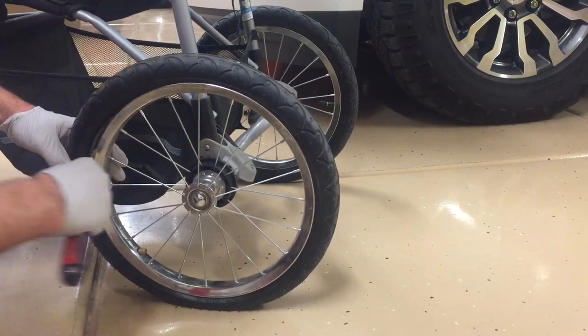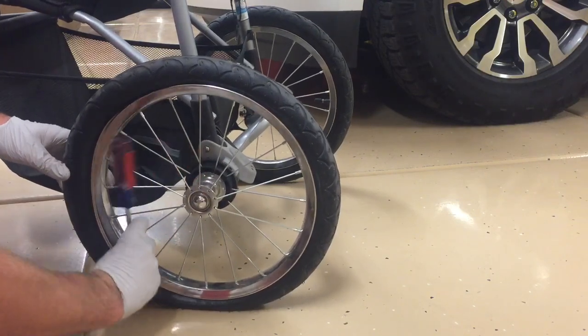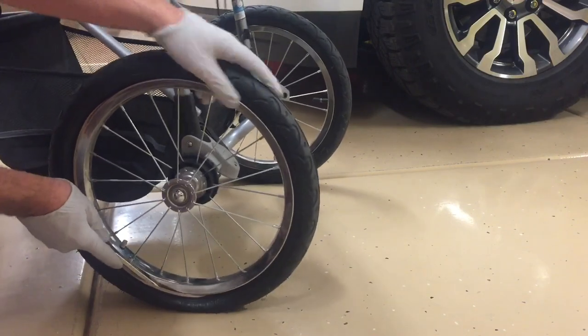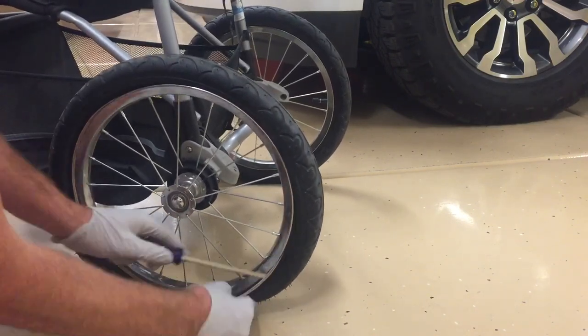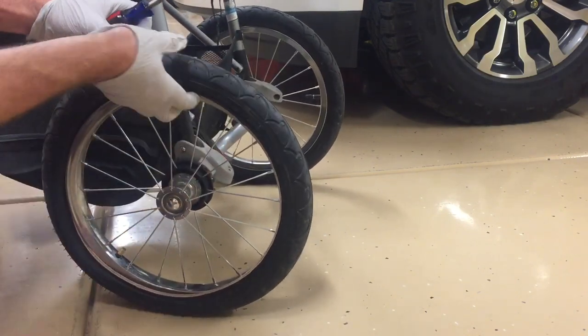Next we're going to get a screwdriver and come in here and put it on the outer lip like this. Now we're going to run that screwdriver all the way around the rim, and that's removing one side of the tire to go onto the outside of the rim. As you do that, you'll be able to easily work the rest of the whole tire off.